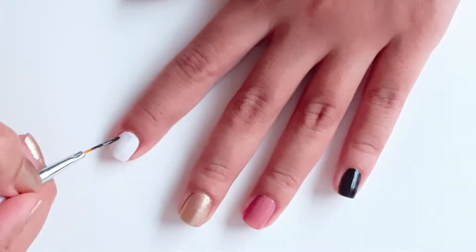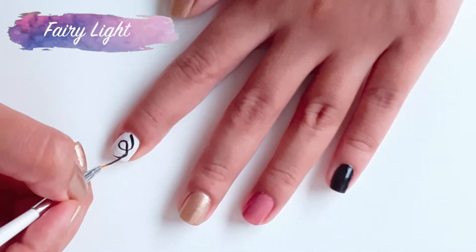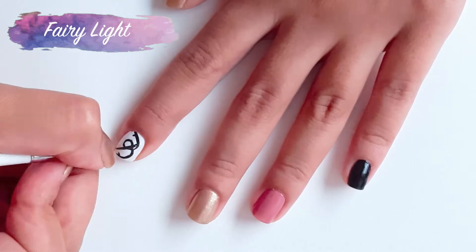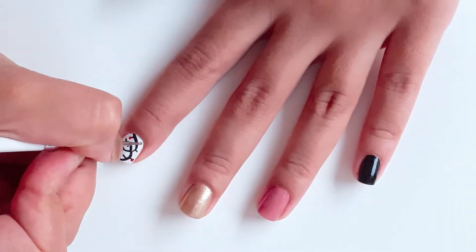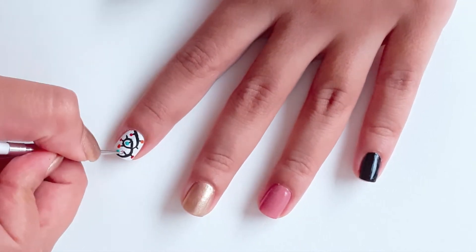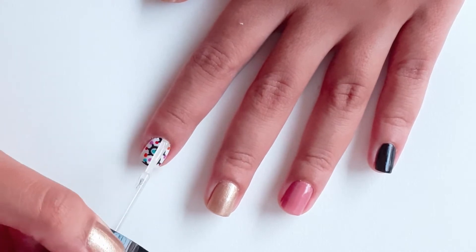This is the first design. Take a nail art striper and black nail polish to create a curvy line with stems on it. Then go ahead with a dotting tool to create colorful dots at each stem. Seal this look in with a top coat for a glossy finish.